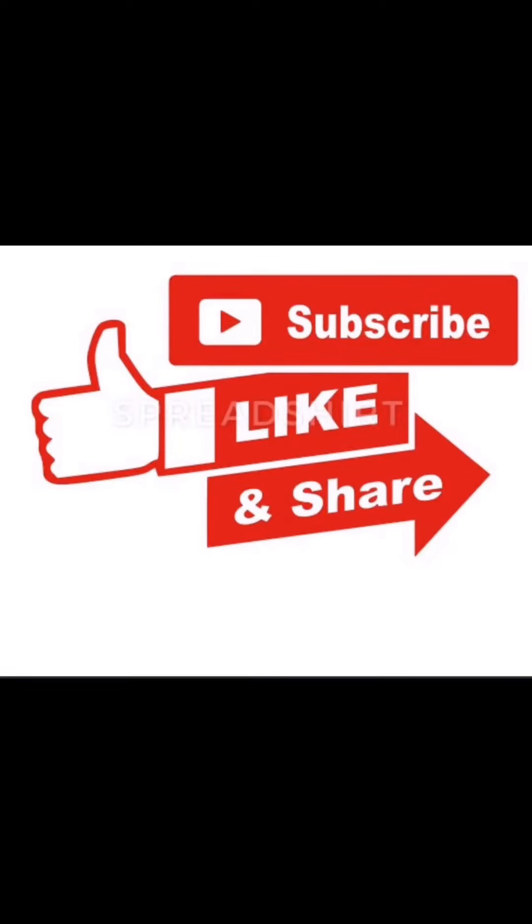So guys, this is my final look — as you can see. Let me know in the comment section if you liked this video. Bye bye, love you, and don't forget to like, share, and subscribe to my channel. Bye bye!